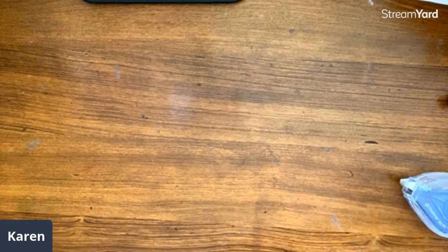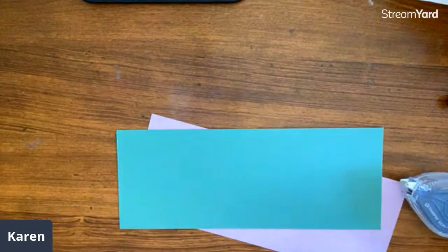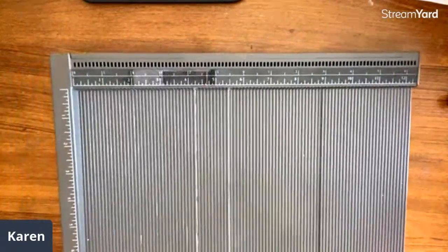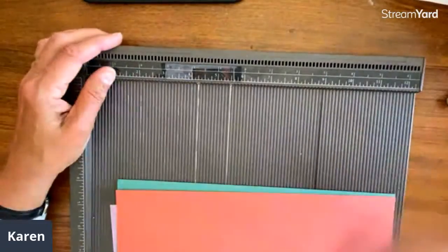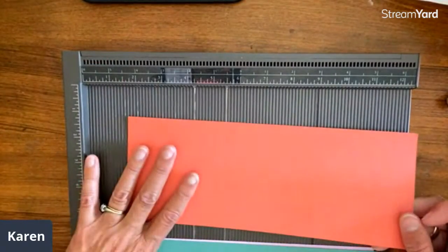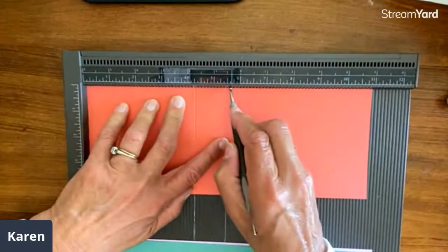I do two bases — people always ask: do you do one card from beginning to end or a whole bunch in a row? I never do one card at a time unless I'm experimenting. If I were going to make a dozen of these, I would do all twelve of these. I'm going to do three just because we're going to talk about batching. I know they're going to be scored at four and a quarter and five and a half.